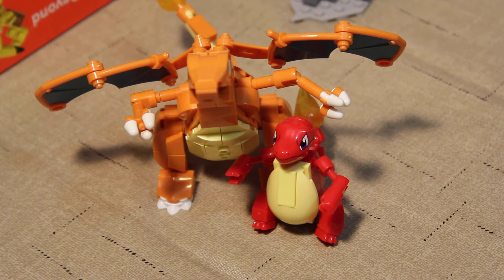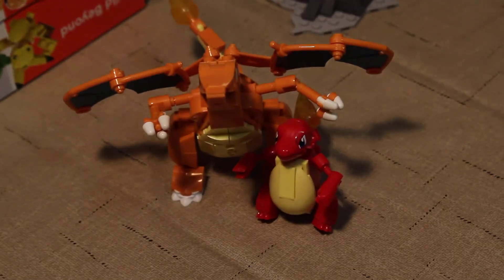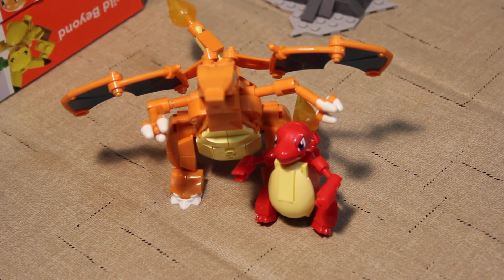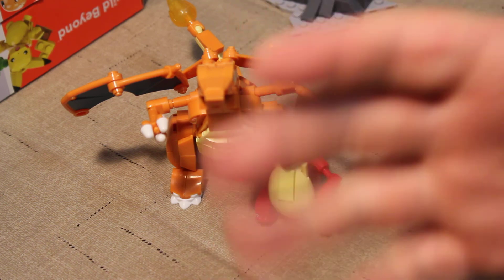That's my review of the Mega Constructs Charizard set. Overall the figure itself is awesome. I wish there was a little more to the base — it does show on the box how you can set the base up in a couple of different ways, but there's just not many pieces to it; it's just not that great in my opinion, IMO. Anyway, I think we're going to call it quits for this one. Till next time, happy hunting, be kind, and goodbye. See you next time. Bye.